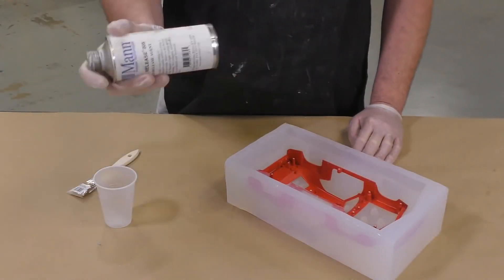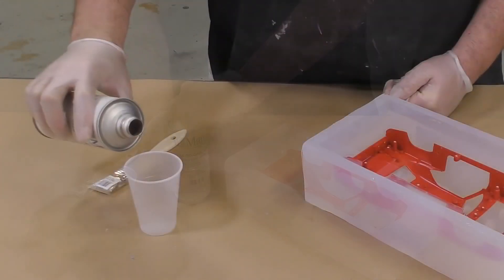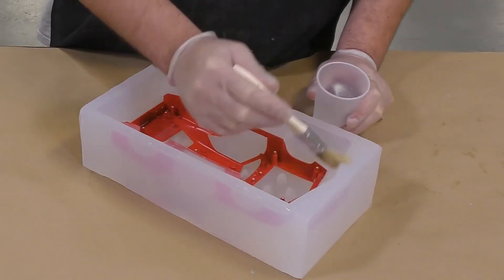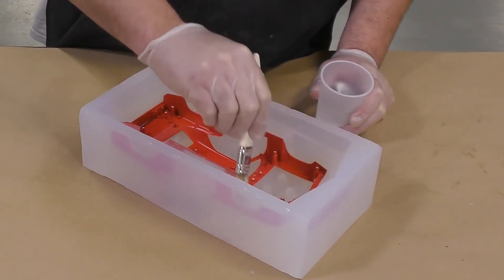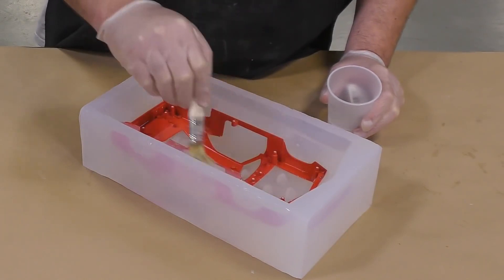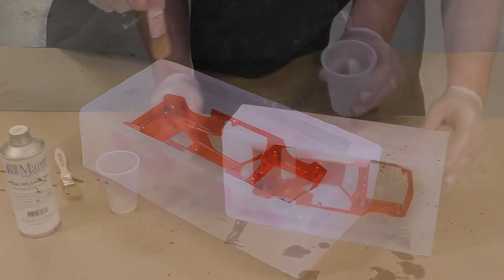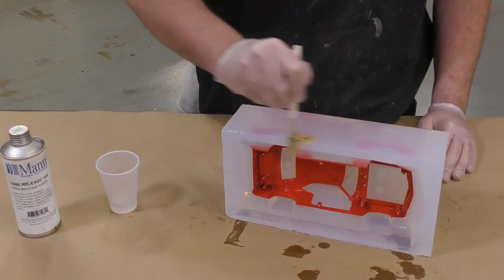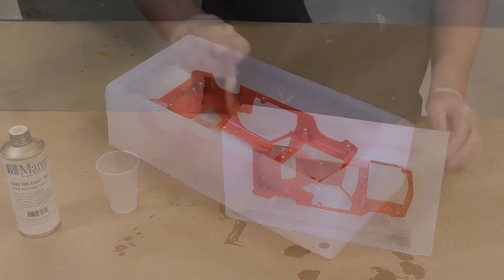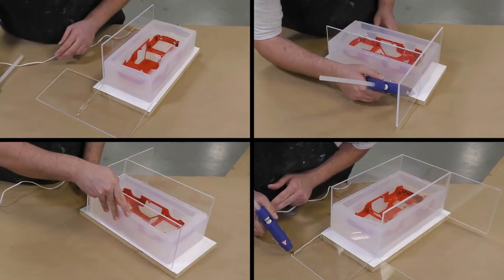Once our mold has been thoroughly cleaned and all the clay has been removed, we're ready to apply some release agent to make sure that our two halves come apart once the mold is fully cured. For this application we're using Ease Release 205 because it is a liquid component and not a spray, ensuring thorough coverage on the silicone. As an extra precaution, release agent is also applied to the outer edges of the mold and allowed to dry for about 15 to 20 minutes.